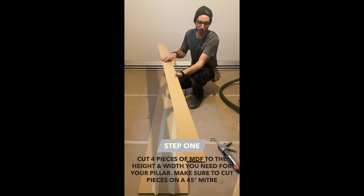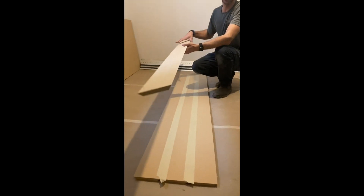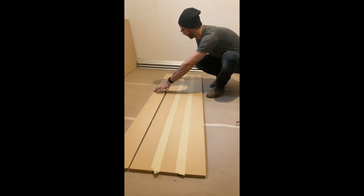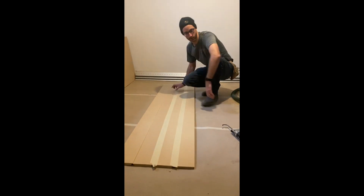We cut the width that we need on a miter 45, we lay them all with the miter facing down, and what we're doing here is a tape and fold method. You line them up as close as you can.